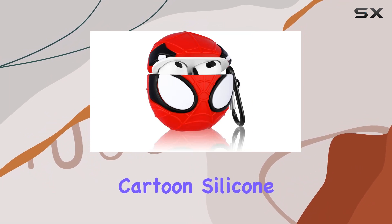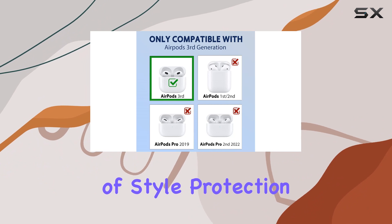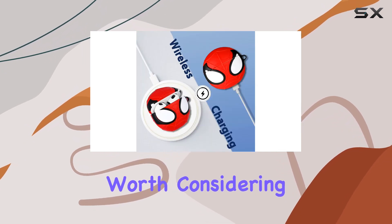In conclusion, the Lupped Cute Cartoon silicone case for AirPods 3rd gen is a delightful combination of style, protection, and practicality. If you're looking to add a touch of fun to your AirPods and keep them safe in style, this case is definitely worth considering.